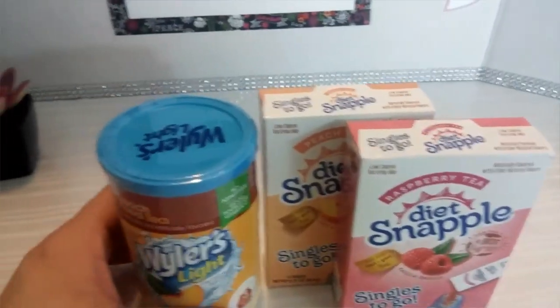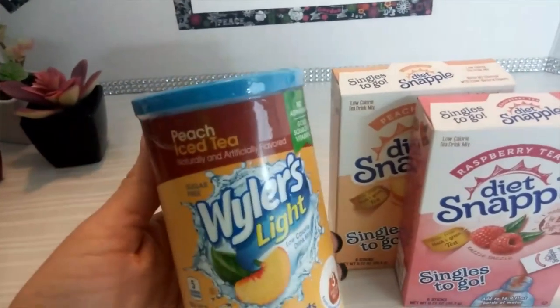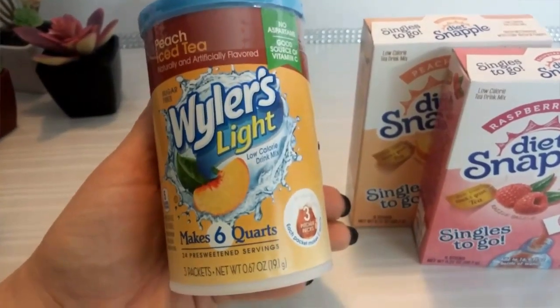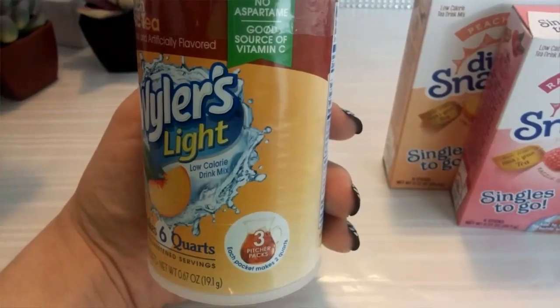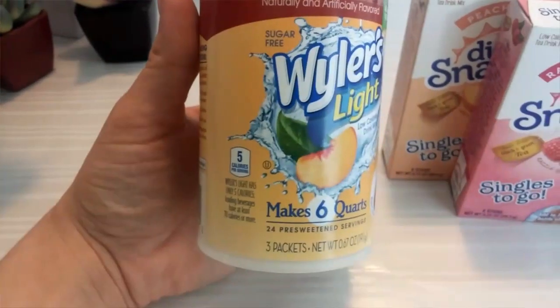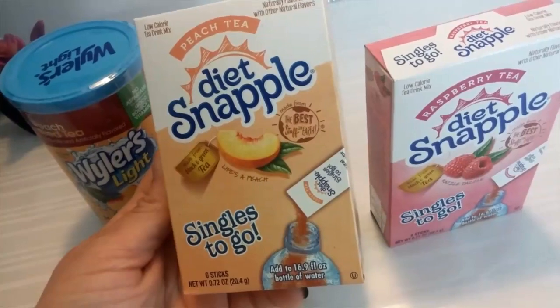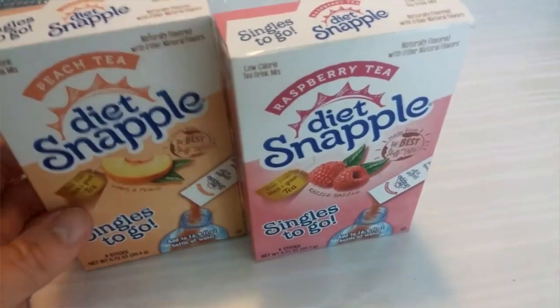Also these drink mix powders here. I got the peach iced tea — Weiler's Light, makes six quarts, three pitcher packs. And these Snapple Light diet peach tea, you get six sticks in here. And also the raspberry tea.